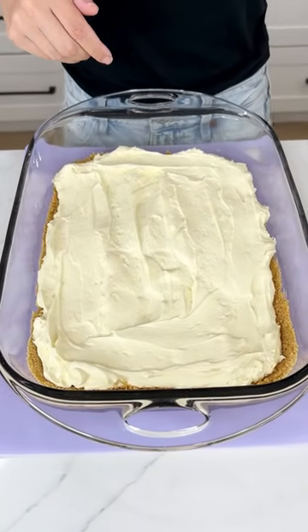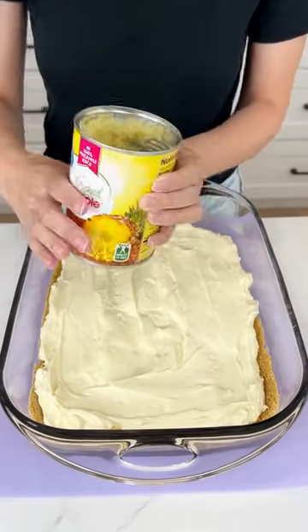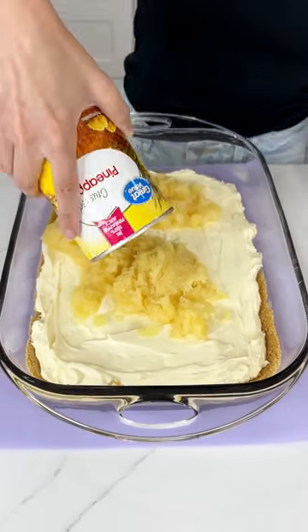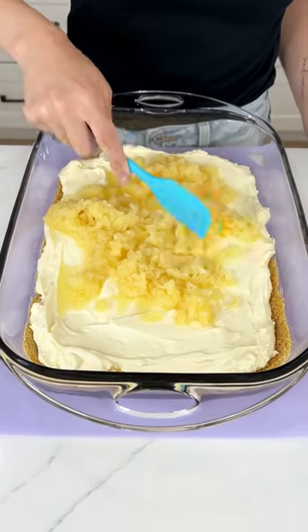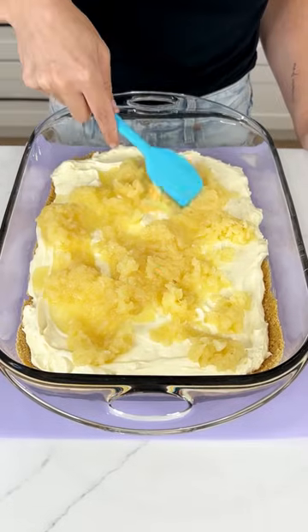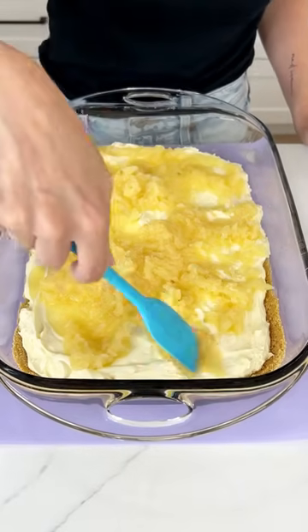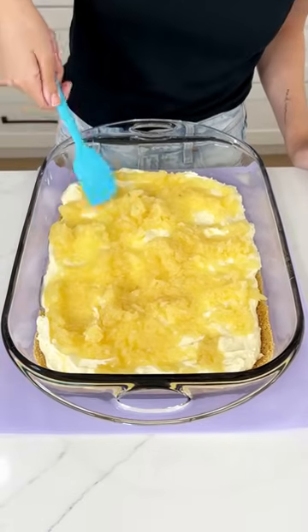Now I'm going to come in with some crushed pineapple. You've got to make sure you really drain this and even squeeze out the juices, because the juices can ruin the texture of the dessert if you don't do that. With each layer, we're just going to spread it the best we can from edge to edge. This pineapple is just going to taste scrumptious with that cheesecake, but we have plenty of other things going on top to make this the ultimate summer dessert.